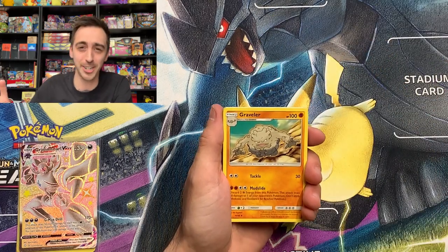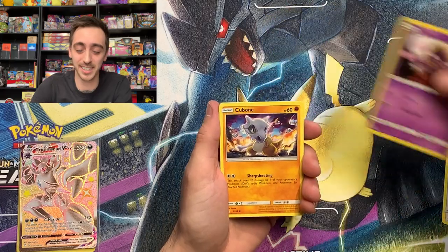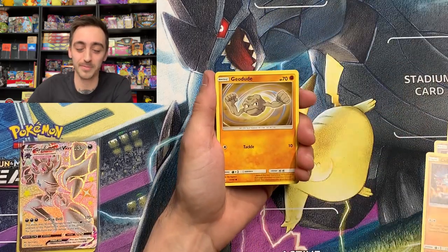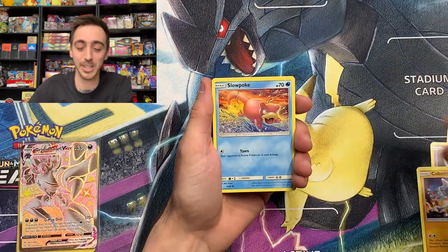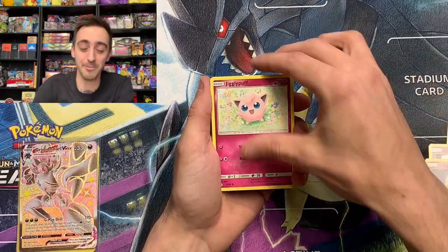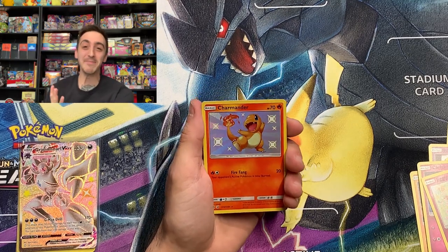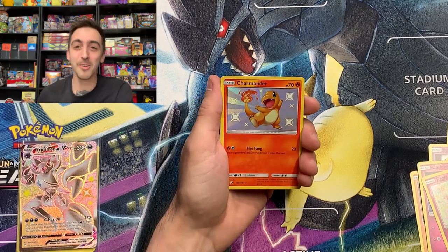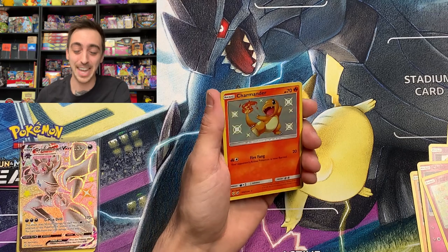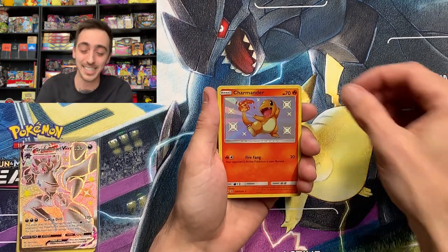Metal energy, dark energy, Graveler, Farfetch'd, Jynx, Cubone, Geodude, Slowpoke, Clefairy, Jigglypuff. Shining baby — Charmander! One of the ones I was going for from Hidden Fates, pulled from a Walgreens mystery pack. How insane is that?